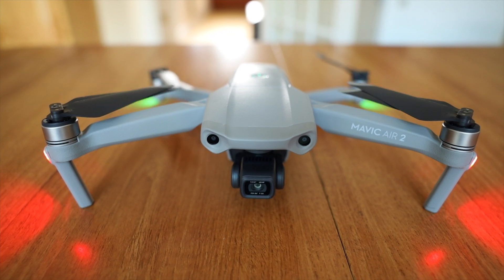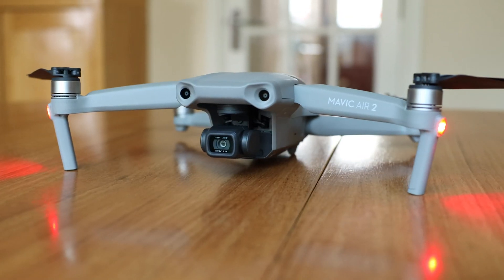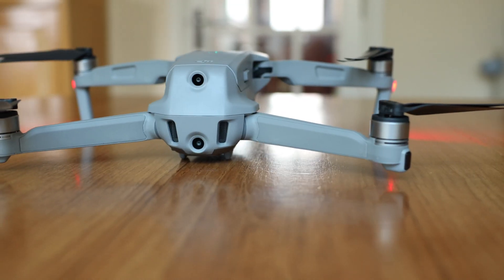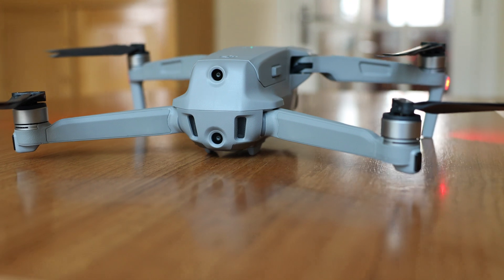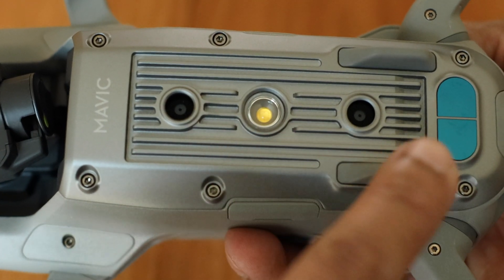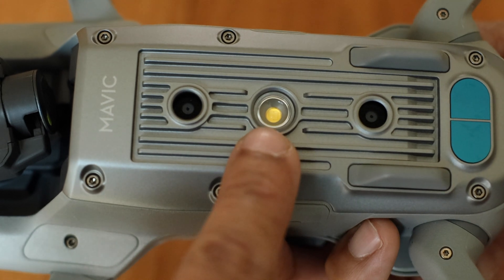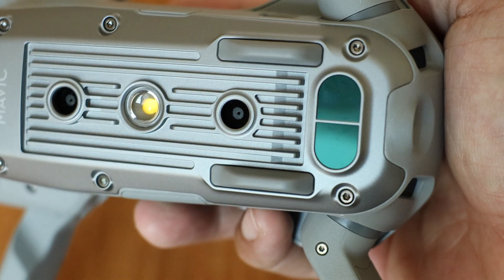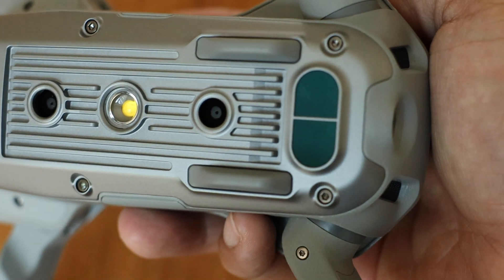In my previous drone, the Mavic Zoom 2, it had a 360 avoidance system. But this one only has front and back obstacle avoidance. It also has sensors in the bottom for precision landing, and an LED light for night time flights, which can be switched on and off at any time during the flight using the function button in the remote.